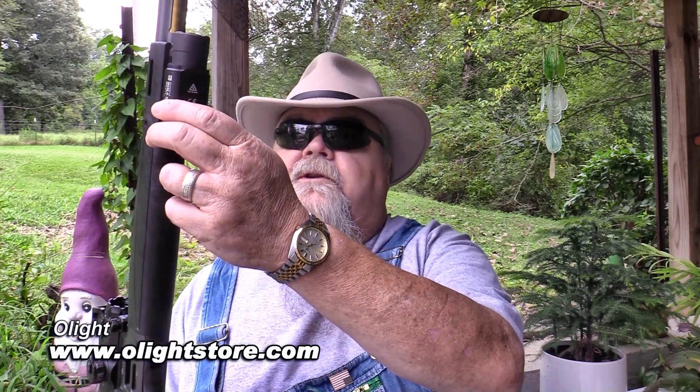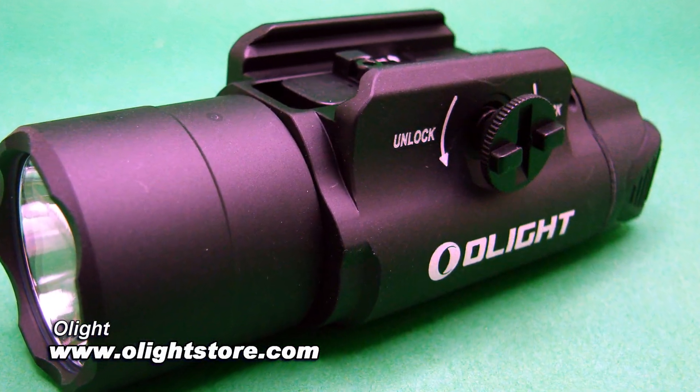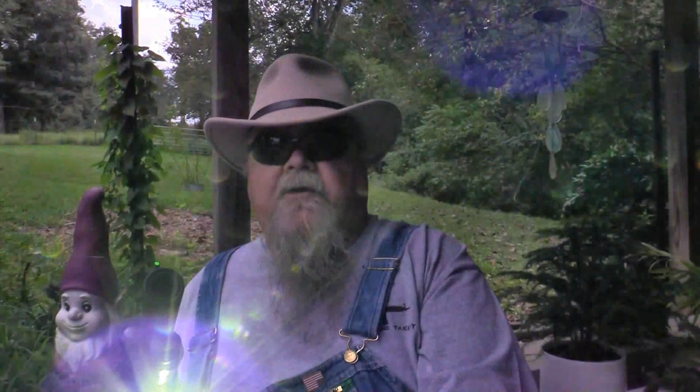What I've got here is a brand new product from Olight, introducing today — the PL Turbo Weapon Light. It's a really neat little weapon light. It runs 800 lumens, and that's a really nice bright light.